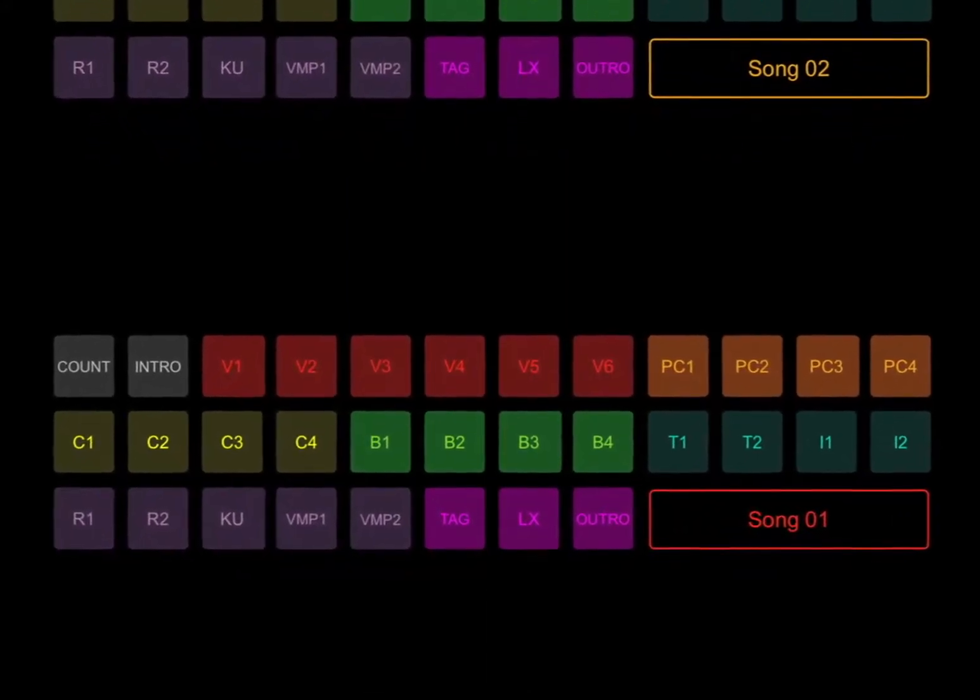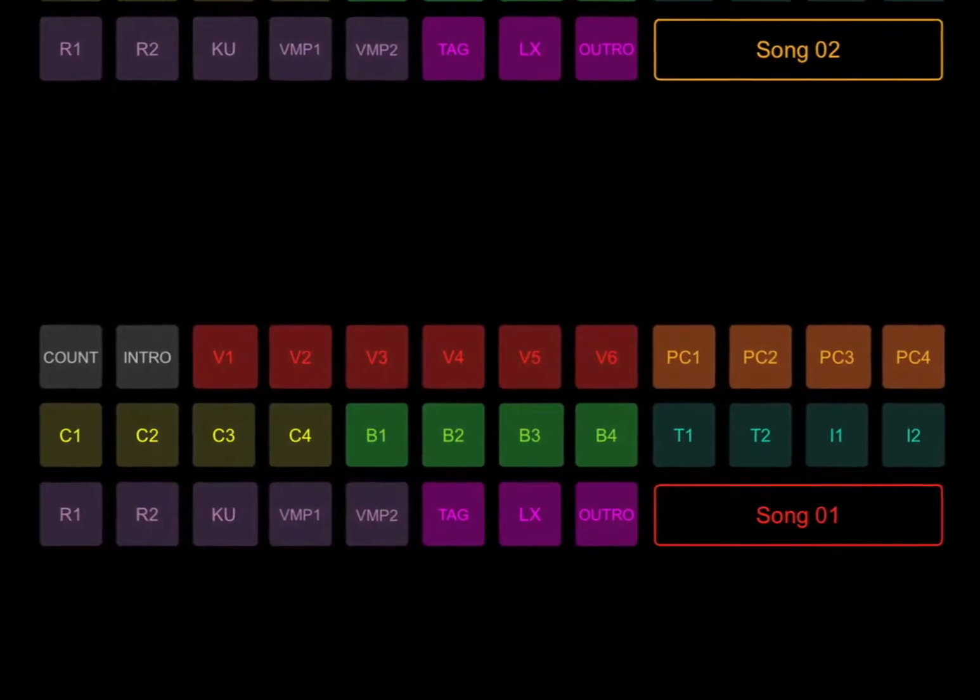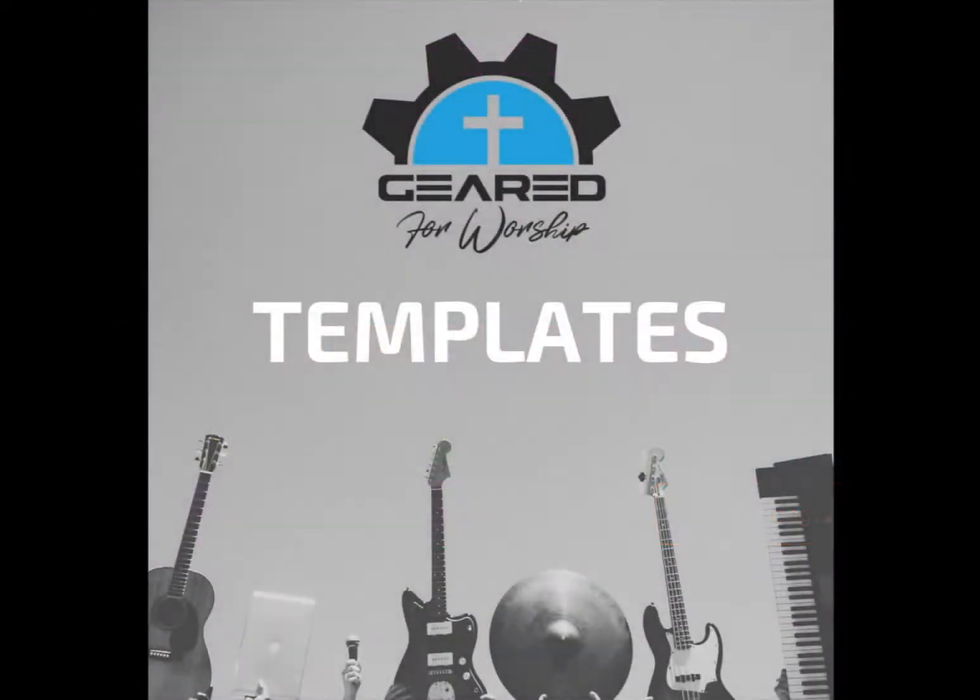This allows you to jump around with great ease within the song itself, while still giving control of the big picture elements to your hardware MIDI controller. All of our templates are designed to get you up and running quickly. Ableton is so powerful and flexible, but sometimes it can be overwhelming — our templates get you in the game quickly, and as you learn more, you can alter them according to your needs.